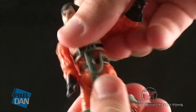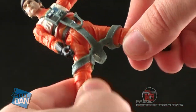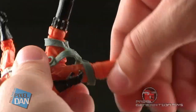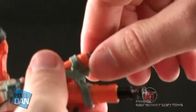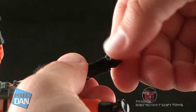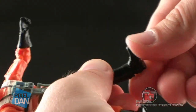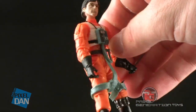There's waist articulation that rocks around, and the cables hanging down do not hinder that movement whatsoever. Same with the harness that hangs on his legs — you can still move the legs forwards and backwards fine for a sitting pose inside of a cockpit, and the harness does not get in the way. There are swivels above the knees, regular knee joints, and then swivels at the ankles as well as an ankle joint.